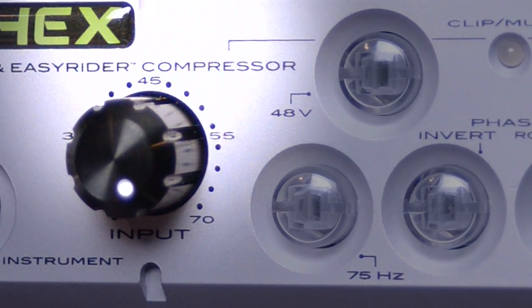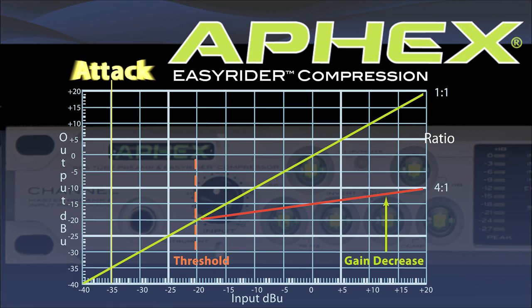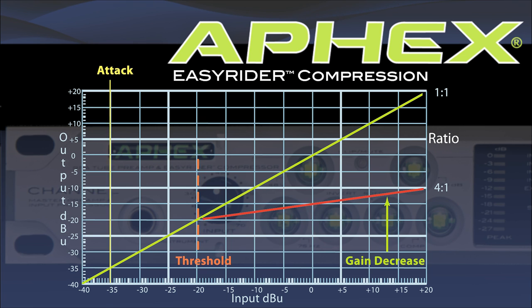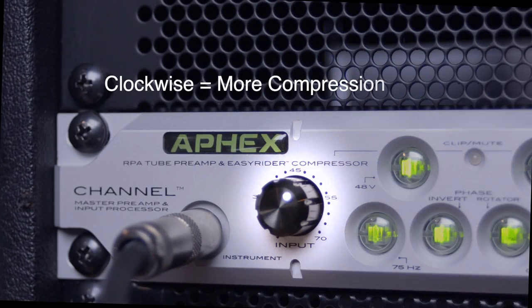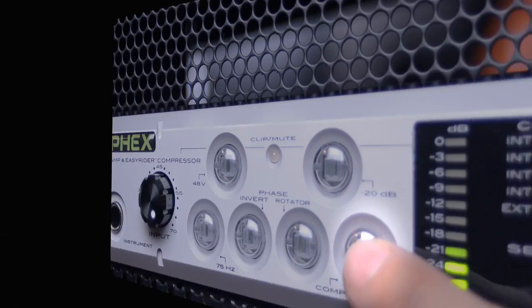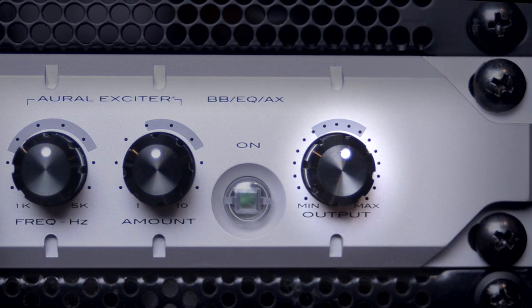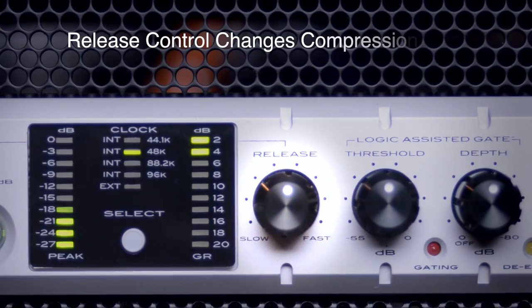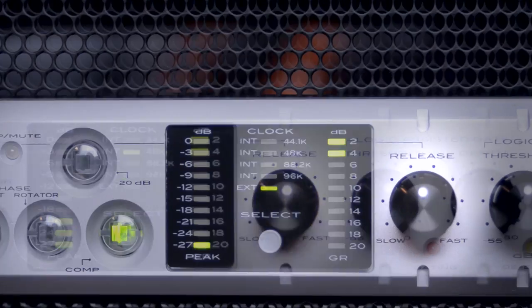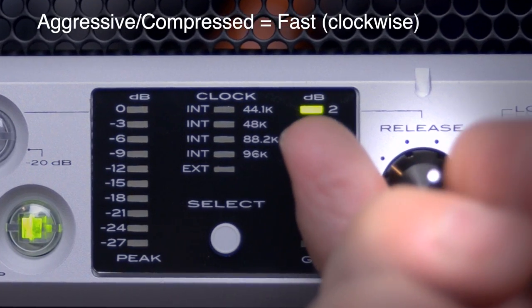Channel includes the AFX patented Easy Rider compression. It automatically adjusts the threshold, the ratio, and the attack depending on the signal coming in on the input. As I mentioned earlier, the input gain knob doubles as the compressor's drive control. The higher you turn this up, the more compressed the sound will be when the compressor is engaged. Keep in mind that when you use a lot of compression, you're going to have to turn up the output control to compensate for the gain reduction. The release control allows you to change the character of the compression — for a more natural open sound, set it slow; for a more aggressive compressed sound, set it faster.